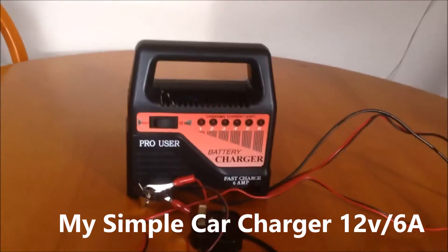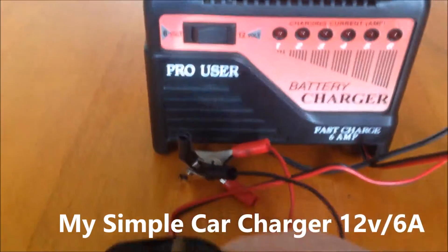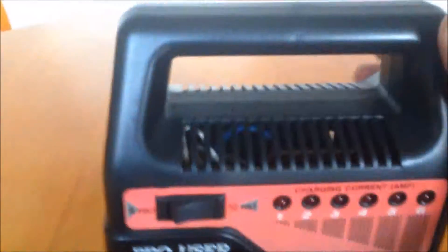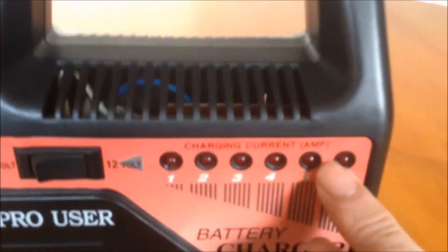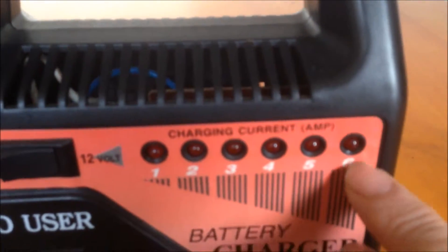This is my simple charger. This is a plug, and there are two clips to the battery. It's simple. There are six LEDs that indicate the current — supposedly they're amps, so six LEDs means six amps.